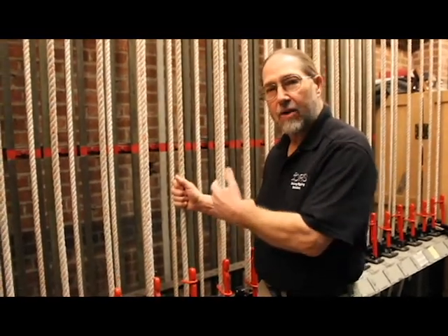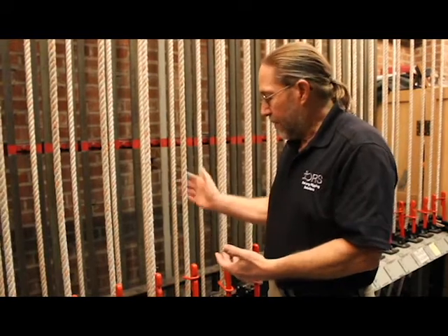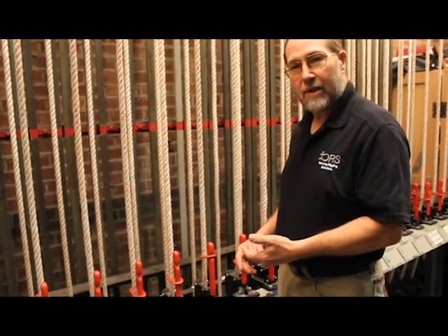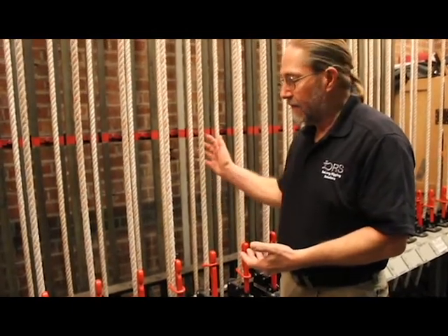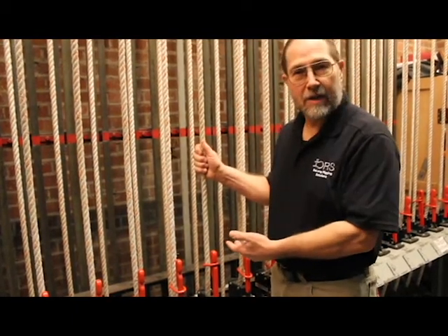When you have scenery pieces hanging on a counterweight set during a show and you bring them in, we mark the rope to know when we're at the right height for the piece of scenery — whether it's hanging up in the air or sitting all the way to the floor — so that the fly operator can tell they're at the right place without being able to see the stage.